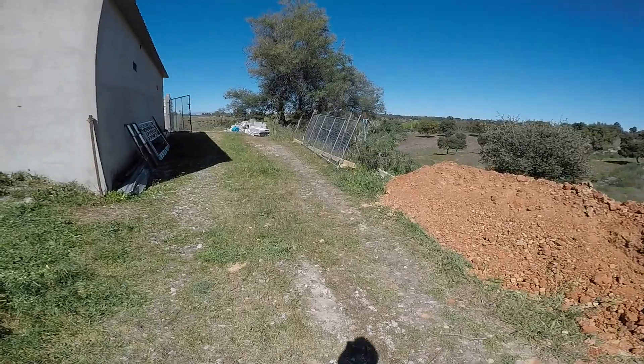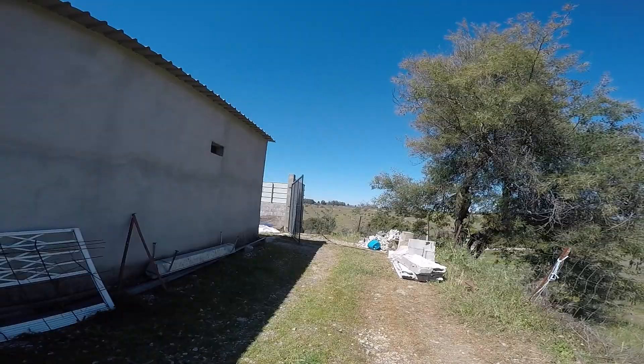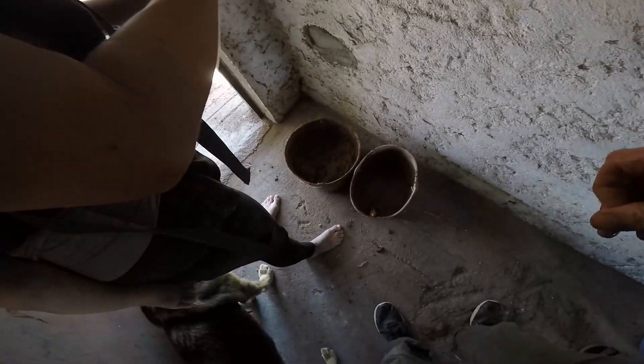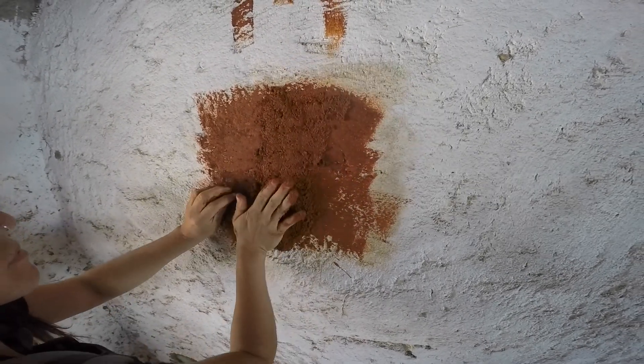You start off with clay slip and then you first wet the wall. Then you use a clay slip as a kind of paint glue. Then on top of that you plaster by hand.